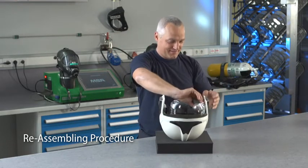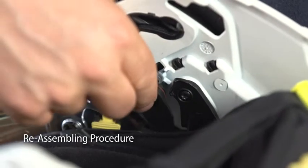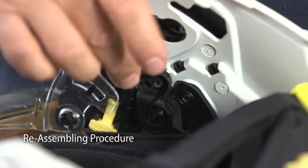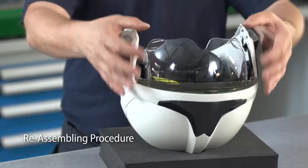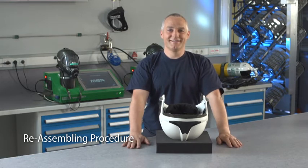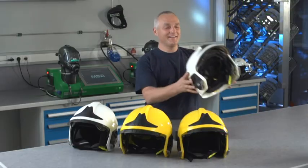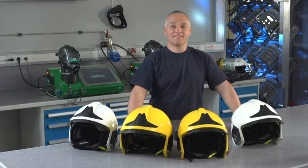Position the side attachment clips of the ocular visor in their slot and lock the clips to the shell. Proper care and maintenance of the Gale F1XF helmets are key to ensure maximum safety of the user and to extend the helmet service life.